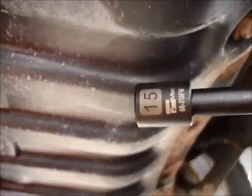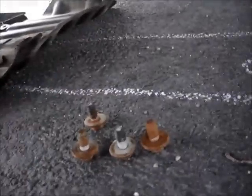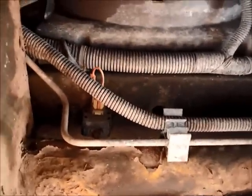We'll go ahead and grab a 15mm socket wrench and take out four bolts to remove this plastic cover. The plastic cover came off pretty easy. Now you just have a much more open area to look at, and you can see the sensor — one sensor is right there.